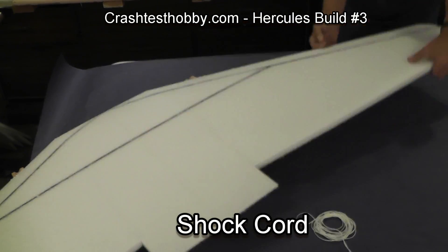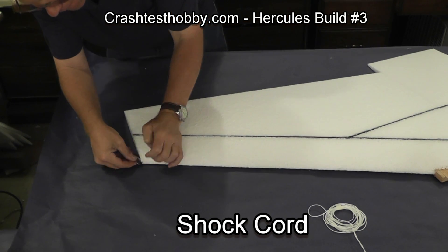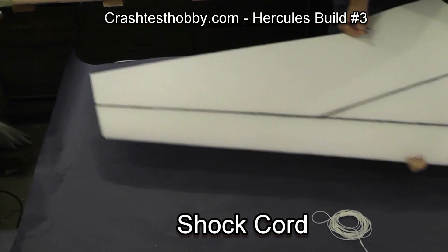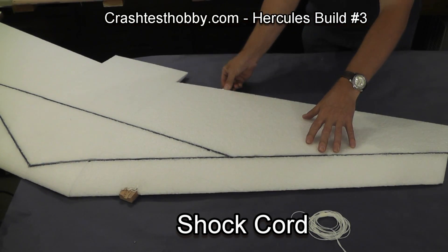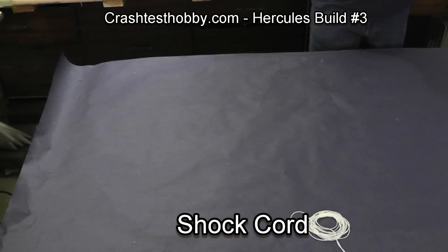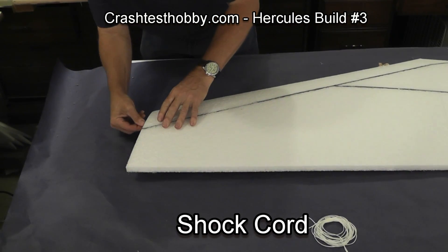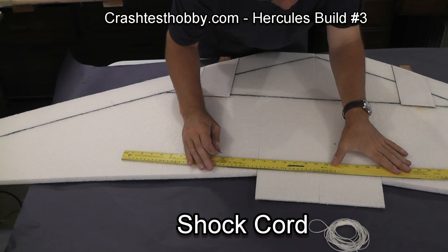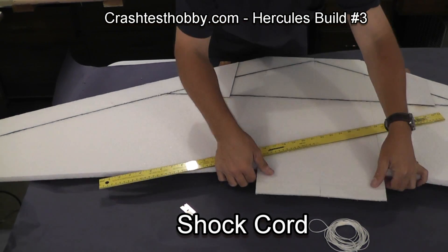One of our customers actually came up with the idea and was putting a shock cord in a Roswell build. It was so effective that we started using it on all of our planes.